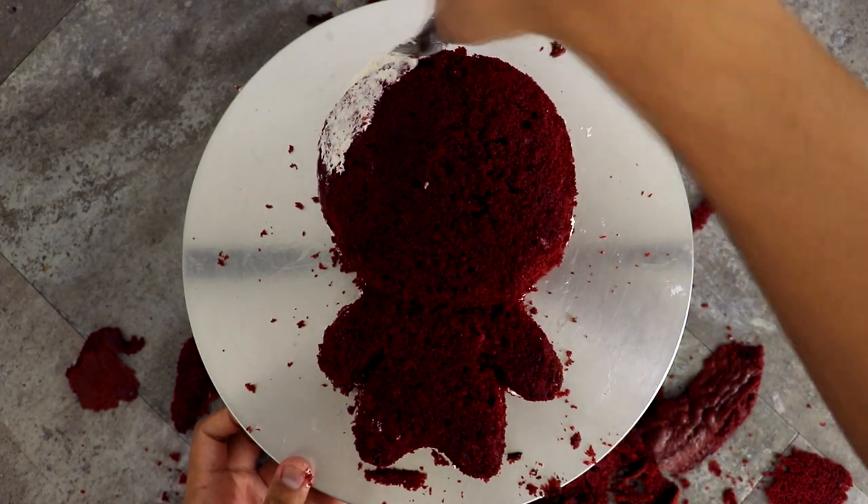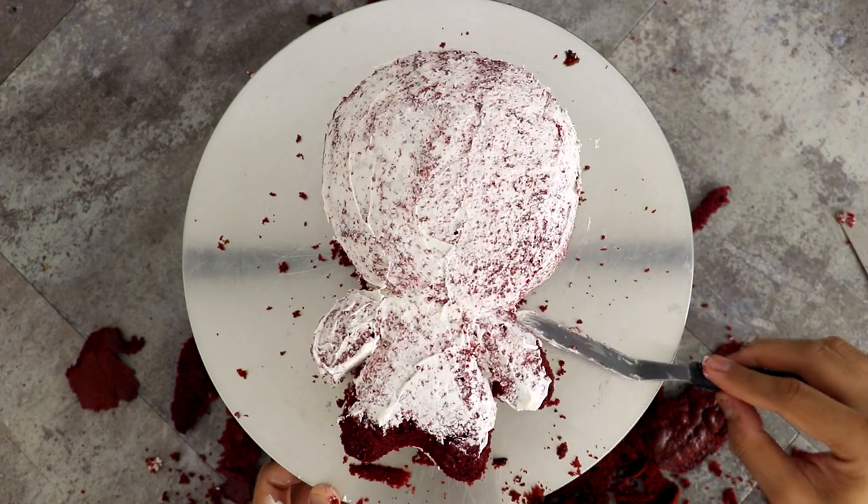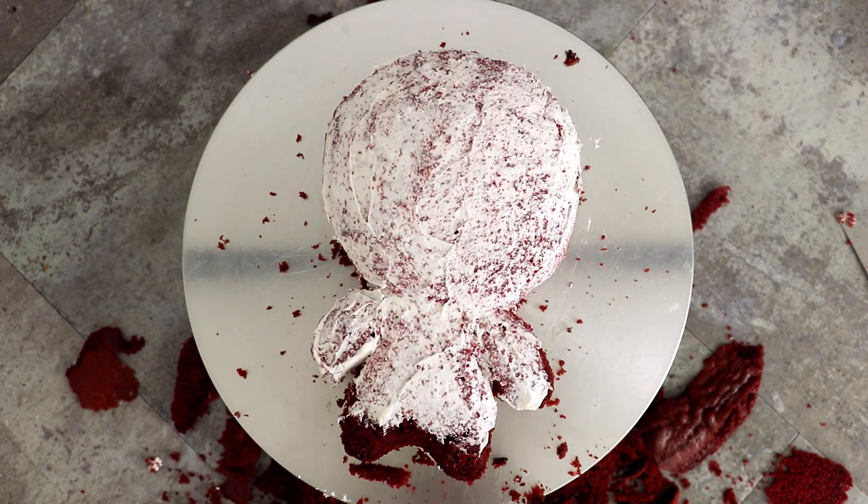I gave this bake cake a crumb coat and then a fix-it coat, just so I could fix all the places where I carved away too much or where I didn't emphasize the shape enough.